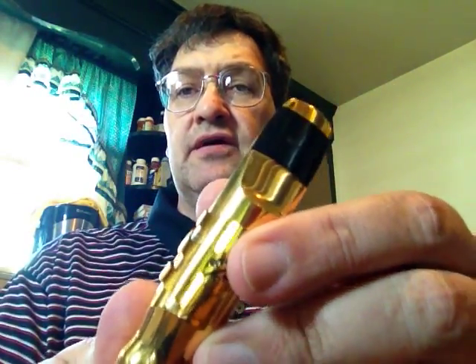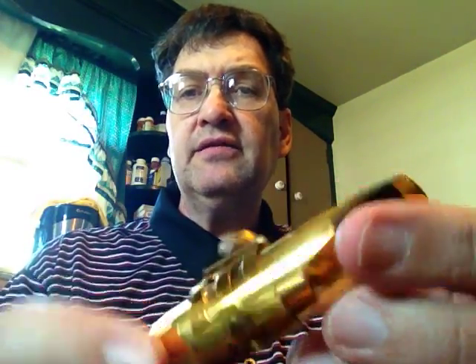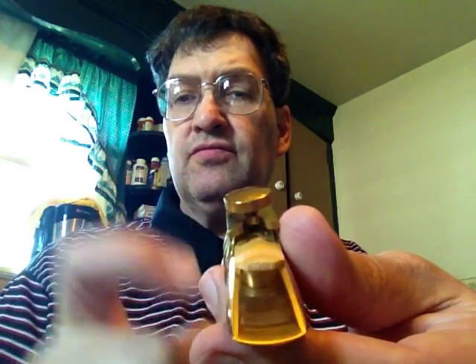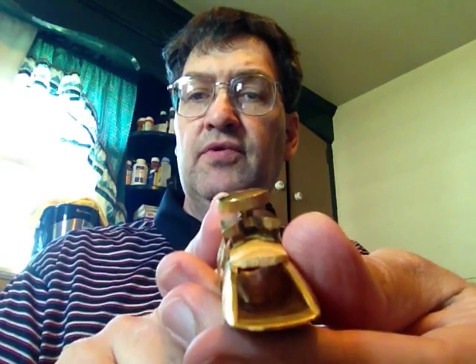Recently - I'd say the last while - I've been using this medium chamber Van Doren T9. It has a pretty nice inside; there's a lot of room for air. It has a rollover baffle - it looks like a little hill, that's how you know it's a rollover baffle. It's not a big baffle, and it's not really high or pronounced. It's kind of more like an Otto Link would be - an STM.